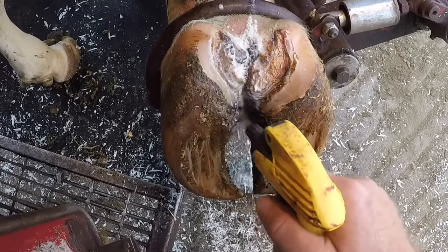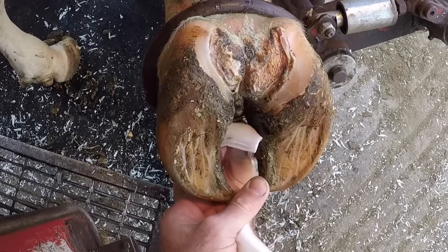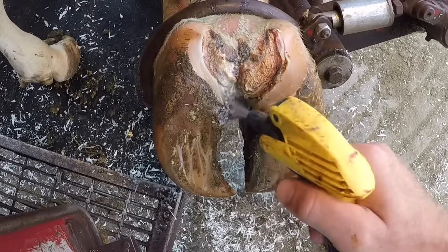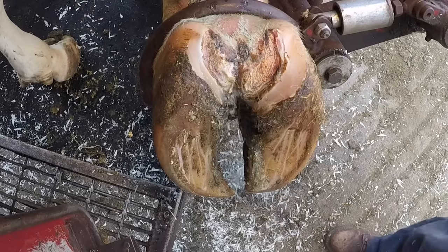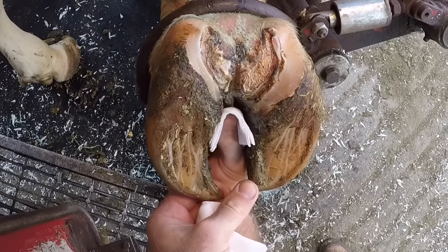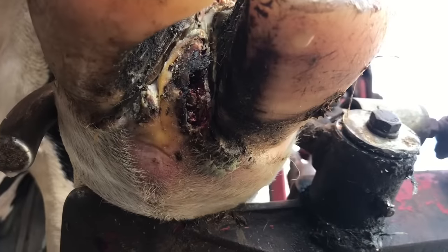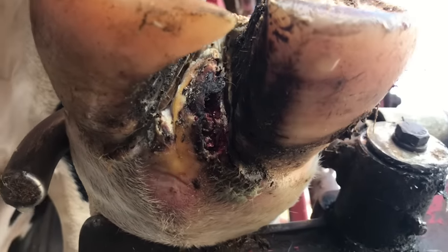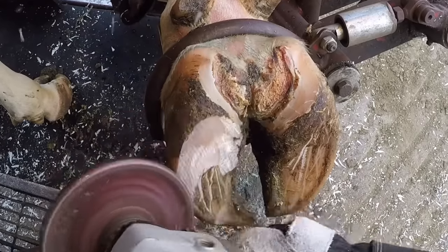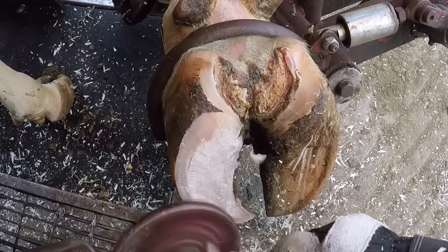These are two different types of bacteria. The digital dermatitis is a treponema bacteria, and the bacteria that causes foul in the foot is known as Fusobacterium necrophorum, which is prevalent in the soil. It's not something that's rare and has very little to do with cleanliness. The way this bacteria enters the foot is through some type of break - and that's what the dermatitis has allowed here. You can see that break, which allowed the bacteria to enter and begin to proliferate and cause swelling in that claw.